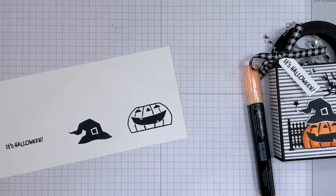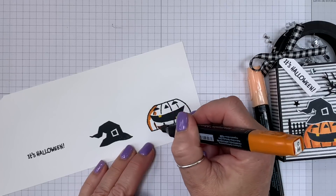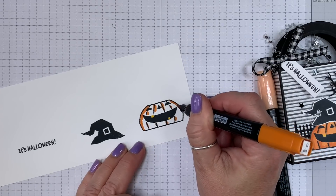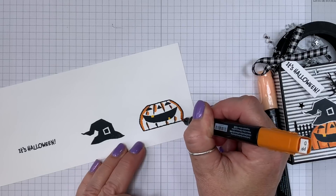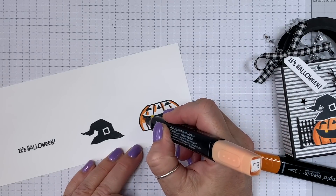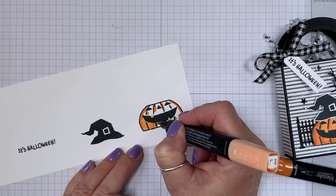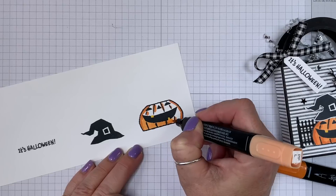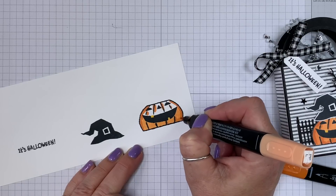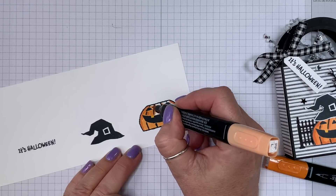Now we're going to take the dark Pumpkin Pie and fill it in, and then we're going to fill it in with the light. You could just color this with the light if you wanted.